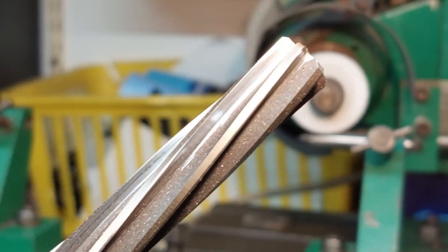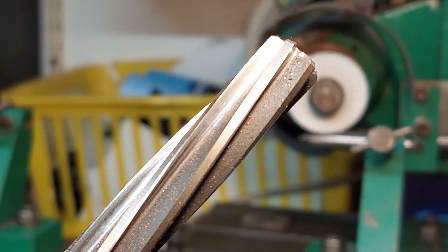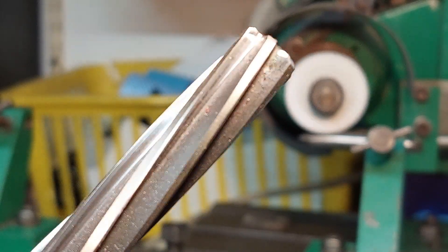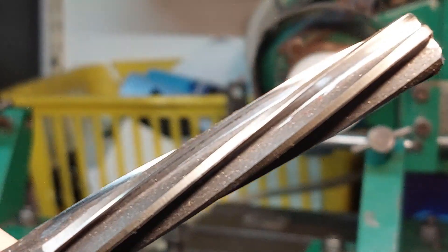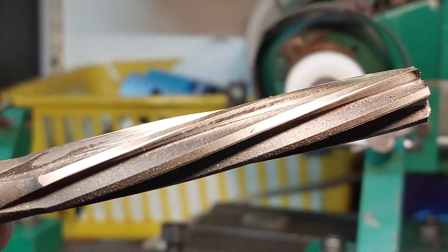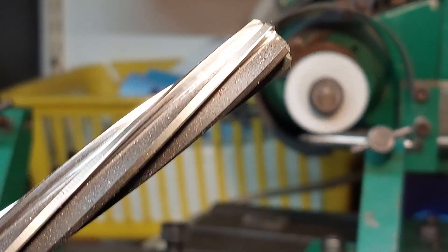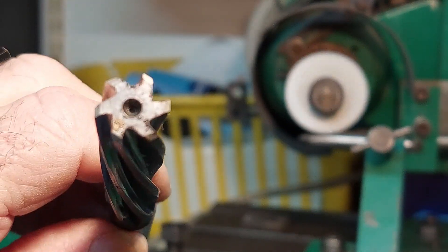Well, that's cleaned up reasonably. There's still bits in the middle of the flute which haven't been cleaned up, and that's due to the way it's been milled as mentioned before. But it has actually got the tiny little nick out, so that should do the job.